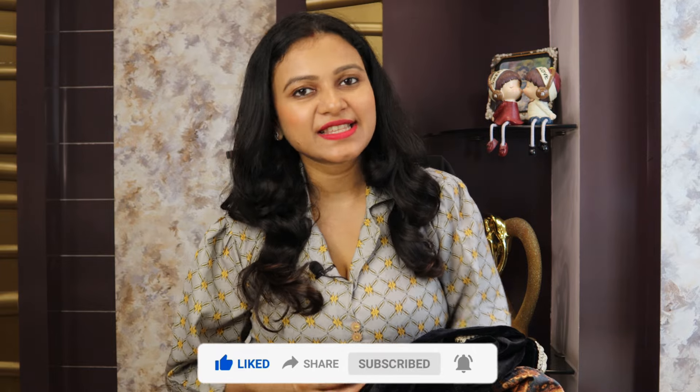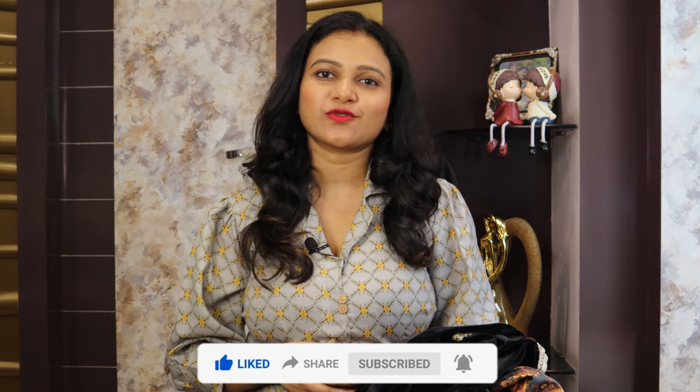So guys, I just wanted to show you these shirts. I hope you guys liked this haul video. I will mention all the links in the description, so kindly check them out. With this, this is the end of the video. We will see you in the next video. Take care, bye bye!